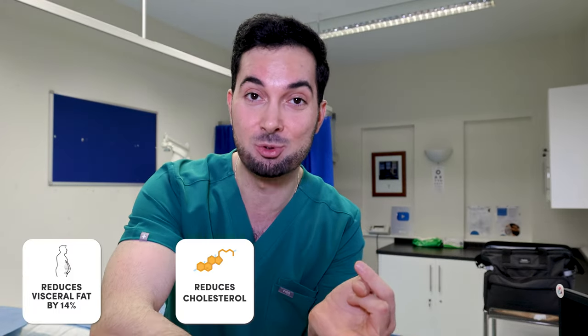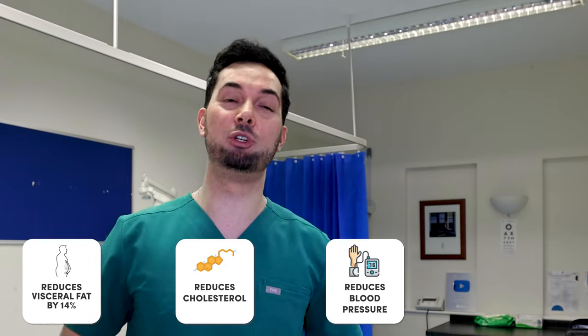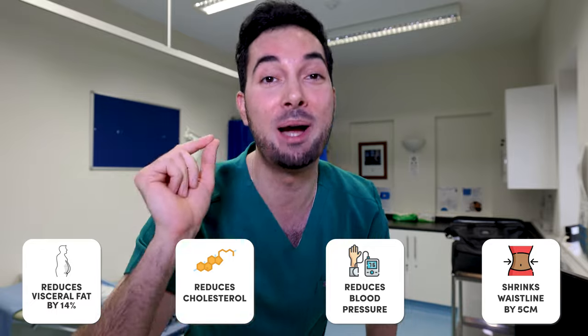You're probably thinking this Abraham diet sounds a little too good to be true. Well here's the best bit: after six weeks, participants doing the diet had a 14% reduction in their dangerous visceral fat, a reduced level of cholesterol, a reduction in their blood pressure, and a five centimeter reduction in their waistline — with no additional exercise.